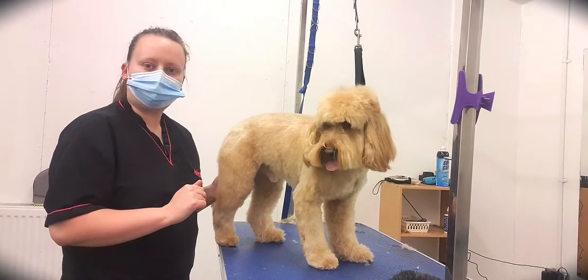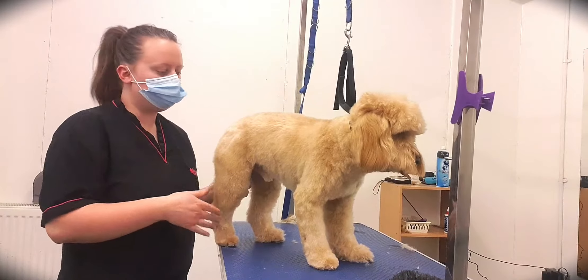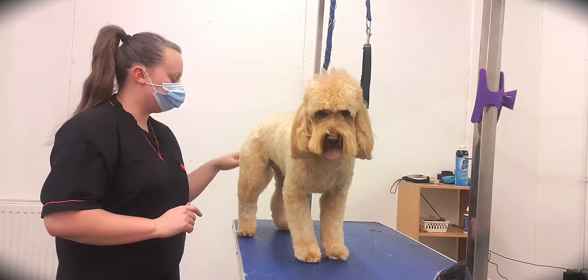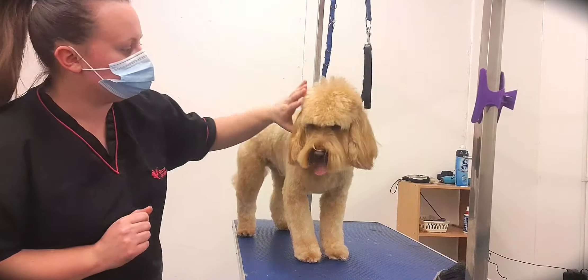So we've now got two legs on this side, nice and even. I'm just going to move around to the other side and come back when I've done those as well. There we are — so that's the body, legs, and tail done. We're just going to move on to the head as the final stage.